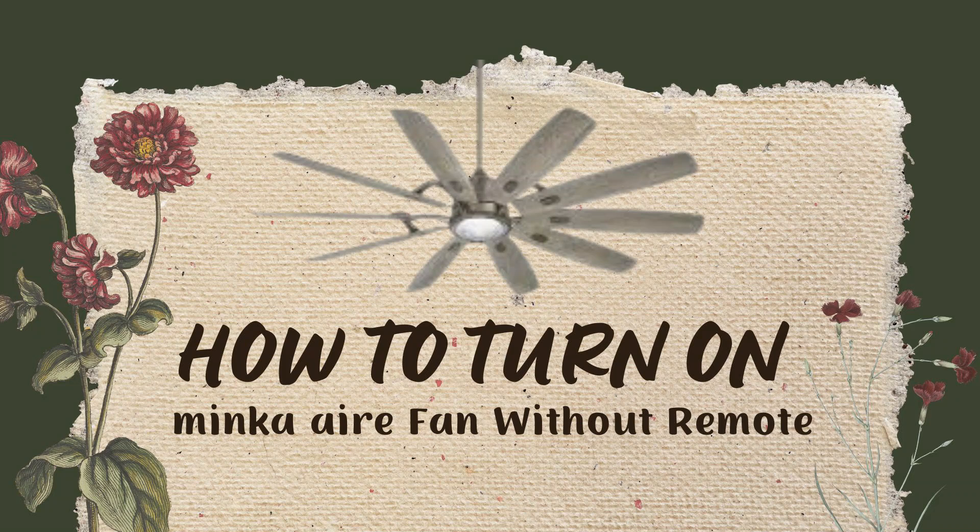Hey everyone, welcome back to this channel. I hope that you all are perfectly fine. In this video, we are going to discuss about how to turn on a Minka Airy fan without a remote. So let's go and dig into the video.